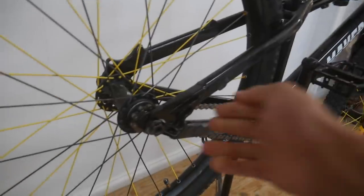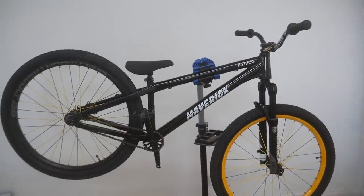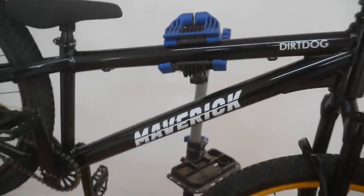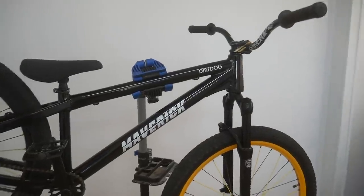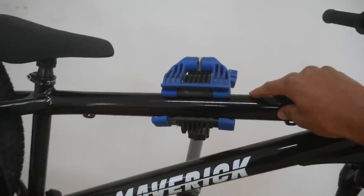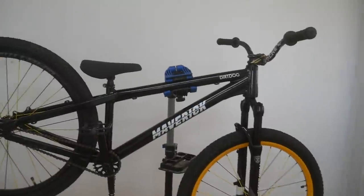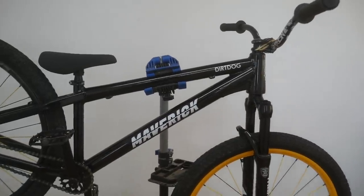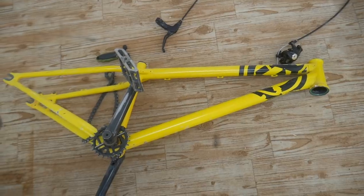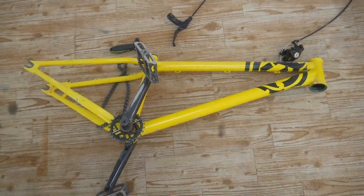You can also put a derailleur on here, so if you want to do four-cross or dual slalom it'd be good for that too. The only negatives I can think of — the logos are just stickers on my one, but I think all the ones from now on have the logo painted. And probably the only other thing is the top tube is pretty high, maybe just because it's so thick, but I'm used to a lower top tube. It still feels good though. And another good thing about the frame is if you do manage to break it, it has a lifetime warranty — so you'll get another one anyway.